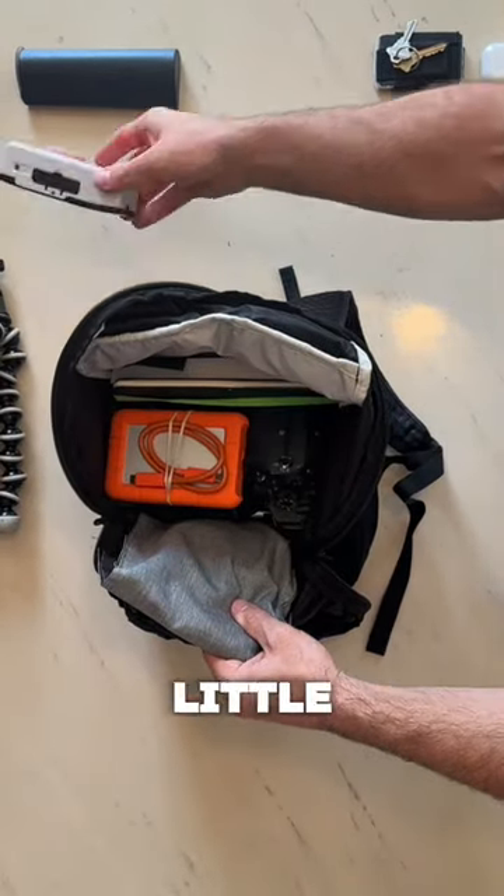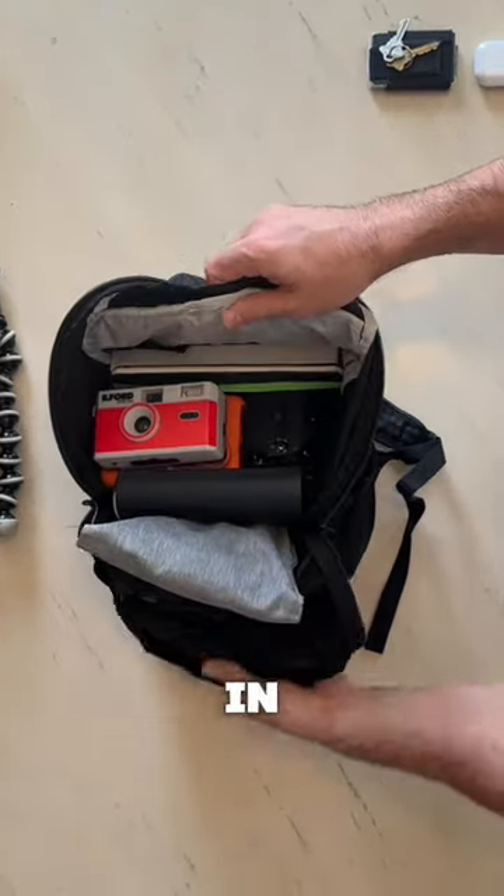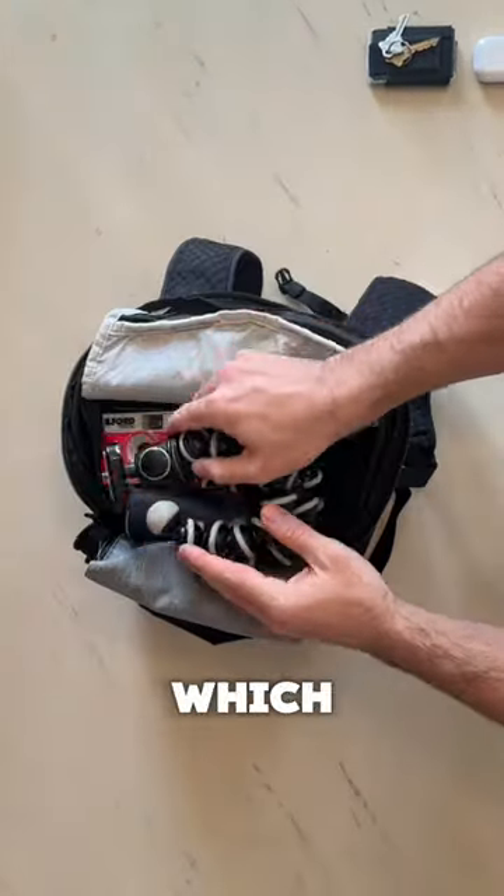Gotta have my external hard drive. This little film camera is just a point and shoot, but I love this thing — I take it everywhere. Throw my sunglasses in there too, and then this packable tripod, which is perfect for this bag.